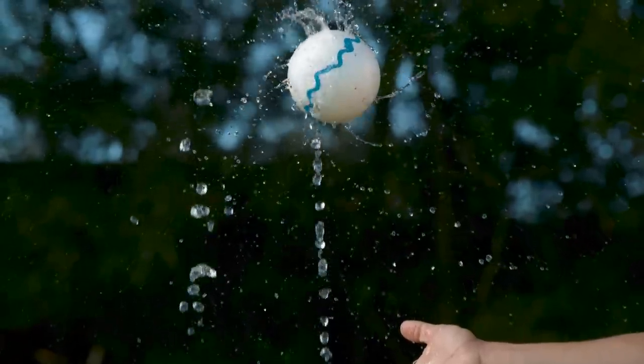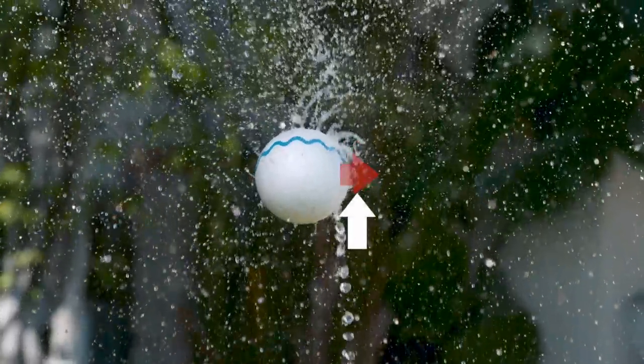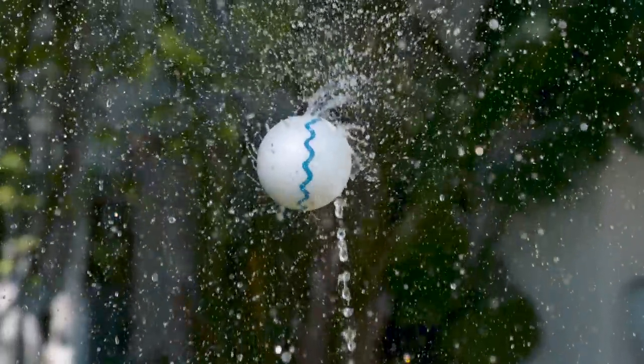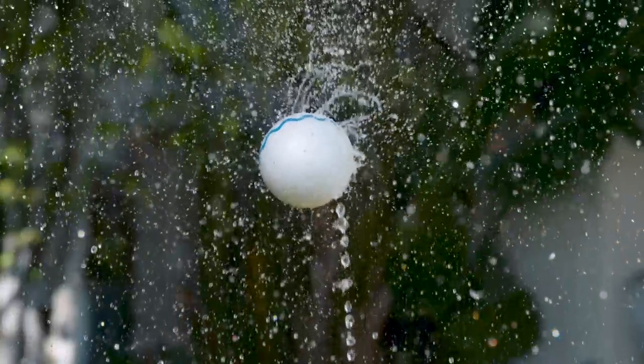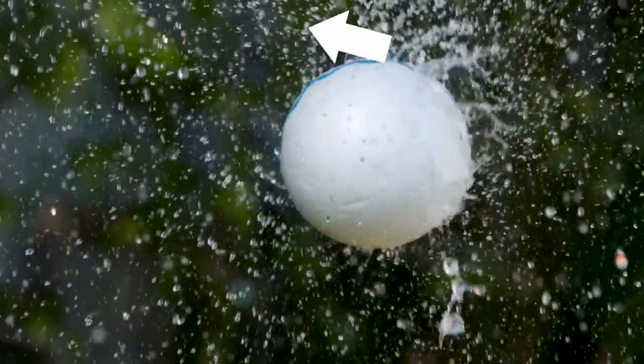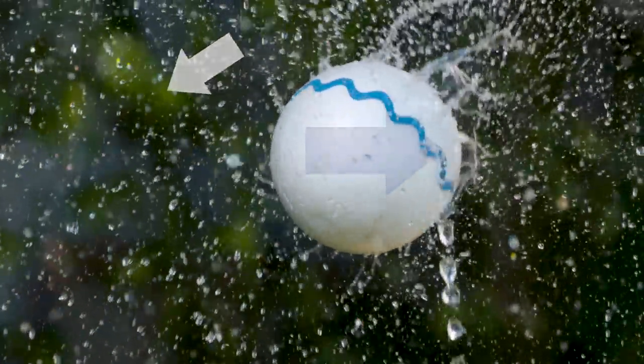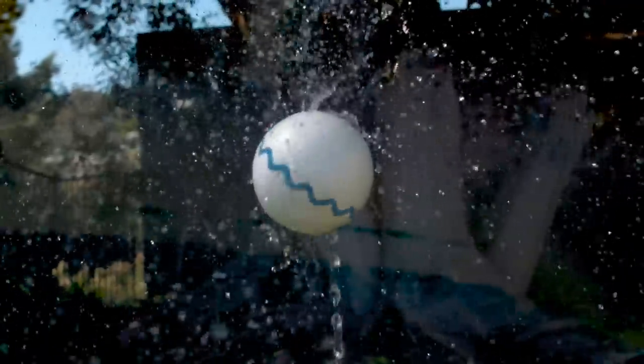Once the ball is levitating, it remains stable because if it drifts too far into the stream, that decreases the flow of water around the ball, reducing the force pushing it into the stream. And if it drifts too far out, that increases the water flow over the ball, increasing the force pushing it back into the stream. That's what makes the equilibrium position so stable. Any slight perturbation creates a restoring force that moves the ball back to equilibrium.